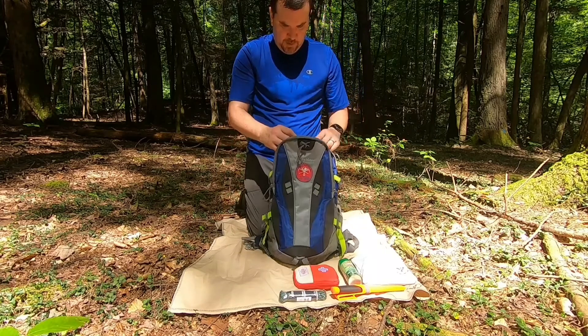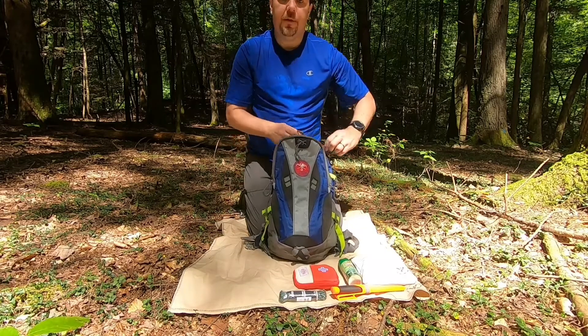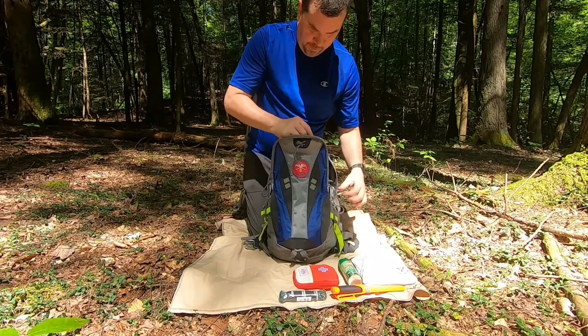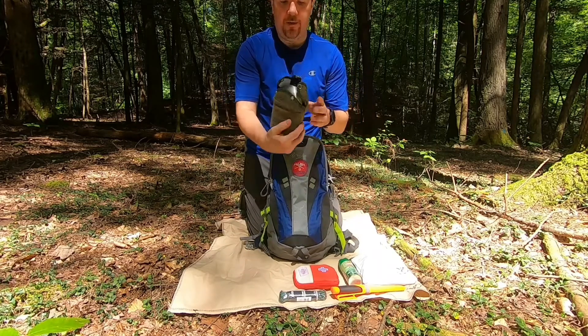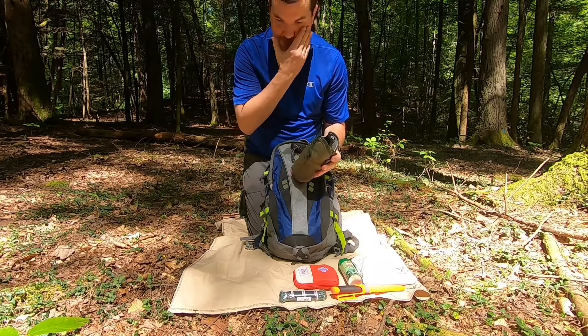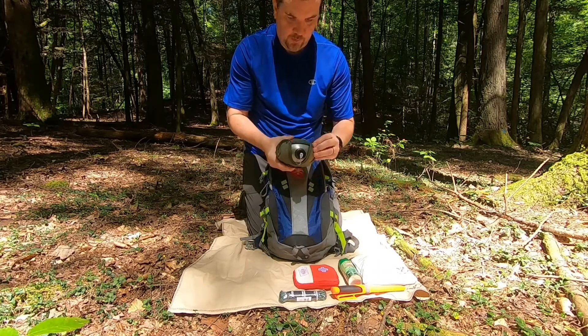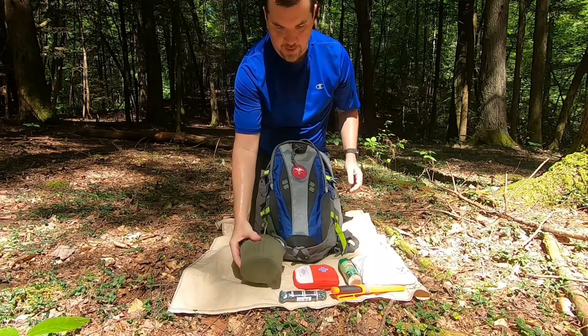Getting into the meat of the pack, the main bucket — I have my military surplus canteen. It also has a cook cup and a lid. That's what I normally carry just on day hikes.